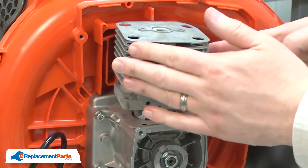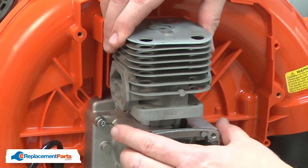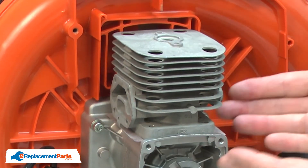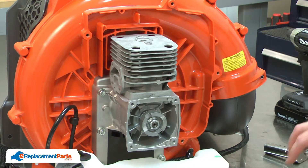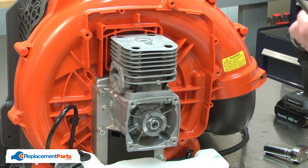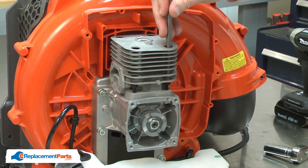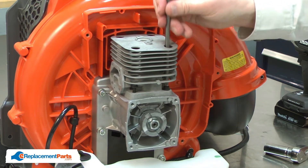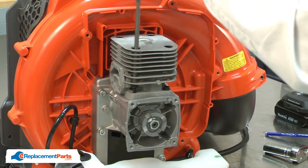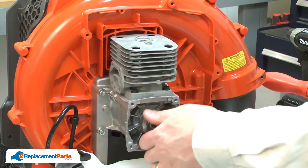I'll need to compress the piston rings and carefully slide the cylinder over the piston. Once the cylinder is past the piston rings, I'll rotate it again so the exhaust port and the intake port are on the correct sides. Then, I'll seat the cylinder against the crank case. And now, I can secure it with the screws. Insert the screws back into the cylinder, and I'll use a long screwdriver to secure them.